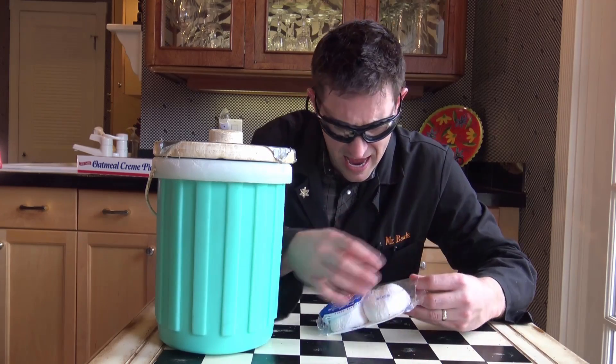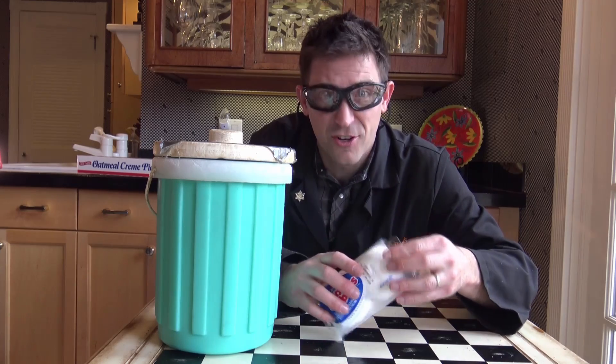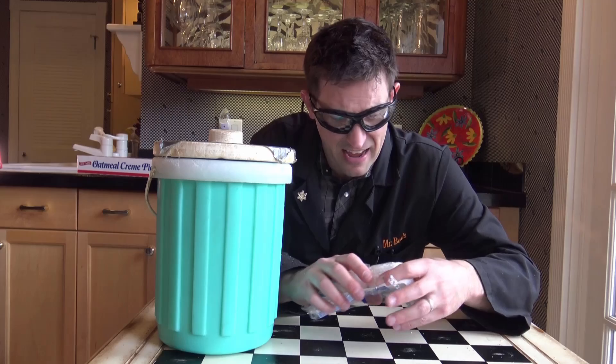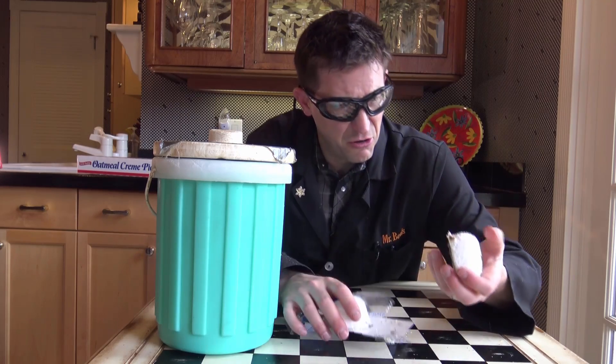So here I am. I figured I was at the store and these things are called Snowballs and I was going to freeze them. I've never even had one of these unfrozen.